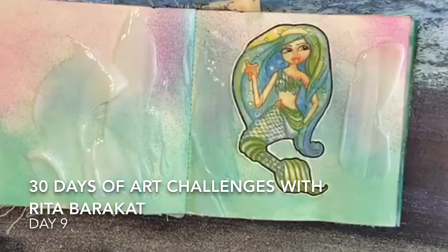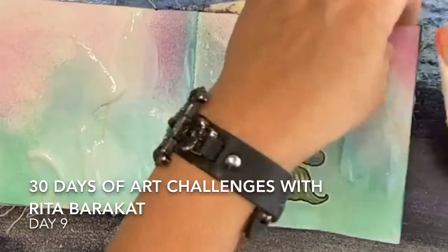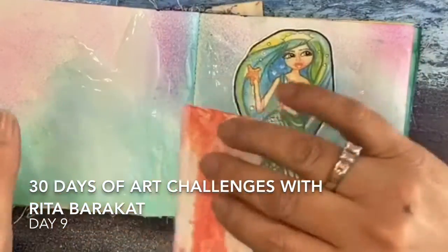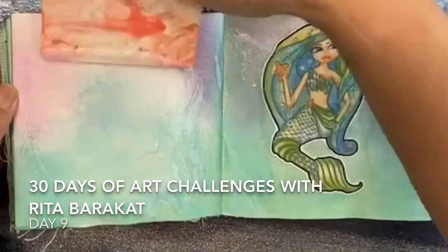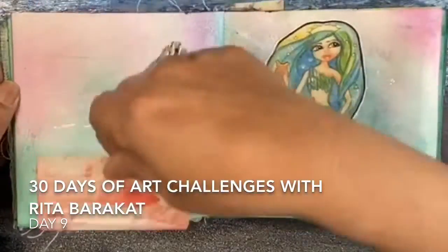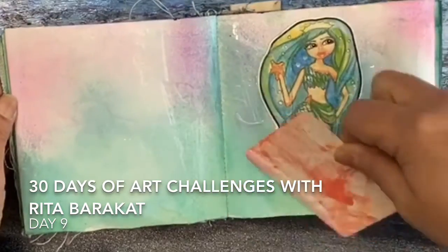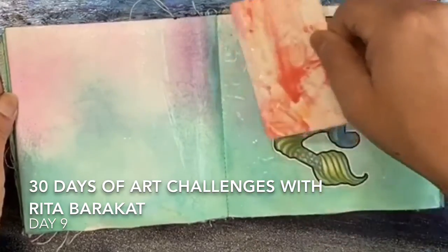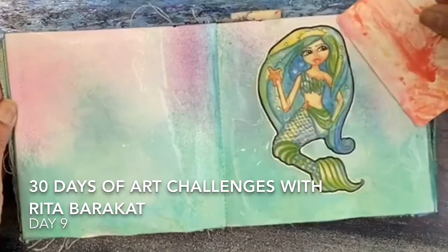Now I'm using a self-leveling gel medium on the background because I wanted to have a really glossy finish. This is a really good product to use if you just want to finish the canvas as well, but I wanted to have a super glossy finish just because I wanted it to look like she was floating, like it was water. It takes a long time to dry but it's worth it because it gives you that water kind of look.